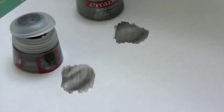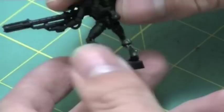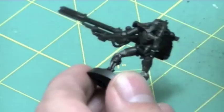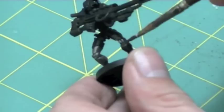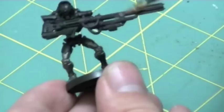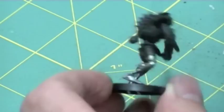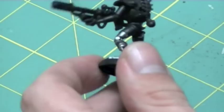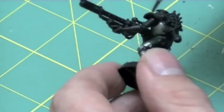I took the Deathmark and painted all the applicable parts with the new Leadbelcher paint. I'm actually very happy with the results — it went on very smoothly and has really good consistency. I found the consistency to be a little bit in between the old color paints and the old foundation paints, actually closer to the old color paints, which was interesting seeing as it's a replacement for the old foundation paints. It gave really good coverage right out of the pot — a single coat is all you need.